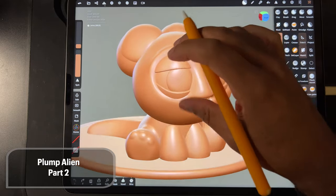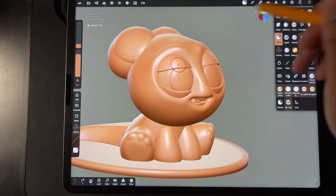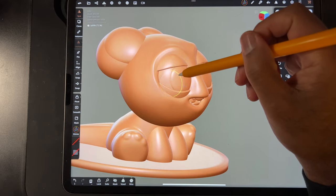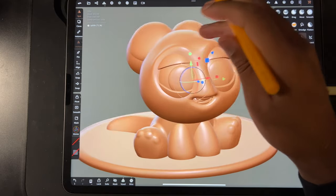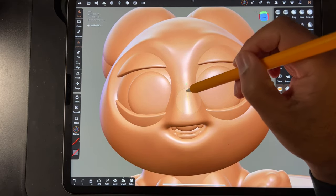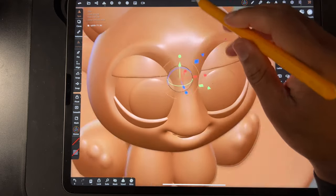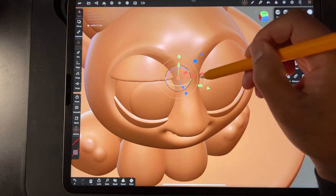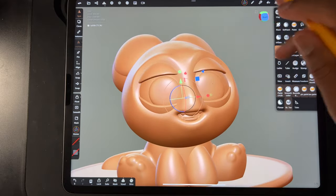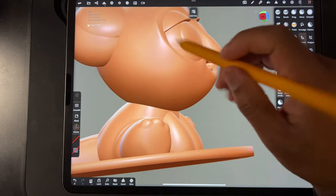Welcome back guys. There are a few little alterations I want to make before we get into coloring and lighting and all that stuff. One was I just wanted to take his upper lids and just sort of move them back a little bit like that — I just wanted him to show a little bit more of his eyes. You can also adjust and sort of bring this out a little bit. Yeah, kind of like that. The other thing I wanted to do was bring his chest up a little bit, so I'll probably just use Move.